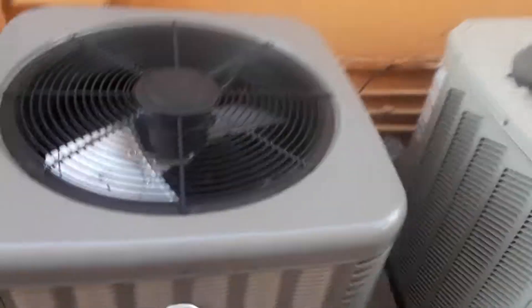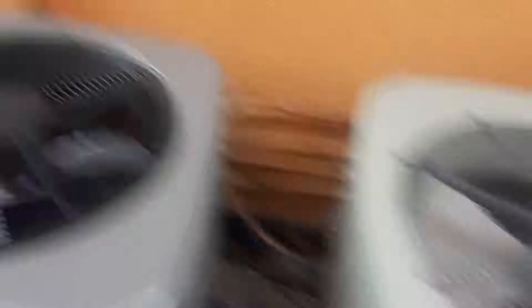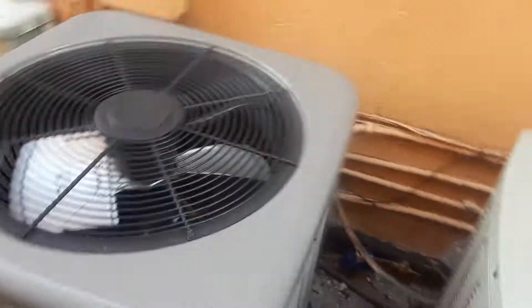Now this brand new Rheem — I never got to film it before. It replaced an old Nordyne. This one is a heat pump right down here. It's a three-ton unit. The model number is RA14308J1NA and the serial number is W461704098, so that means it's made in 2017. It's brand new and it's an R410A unit.